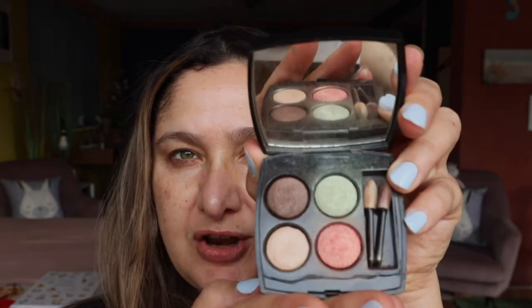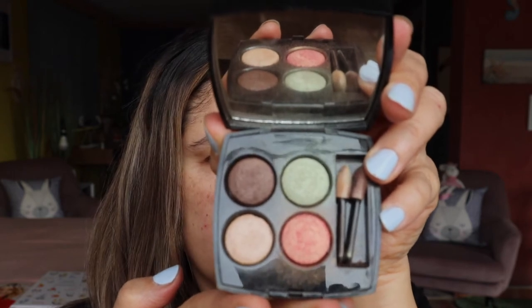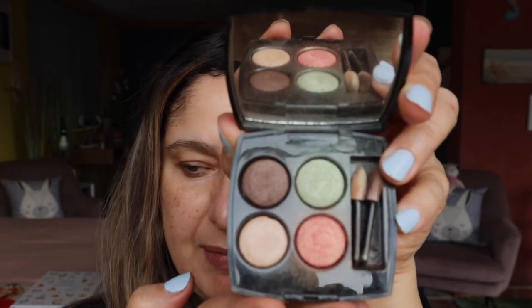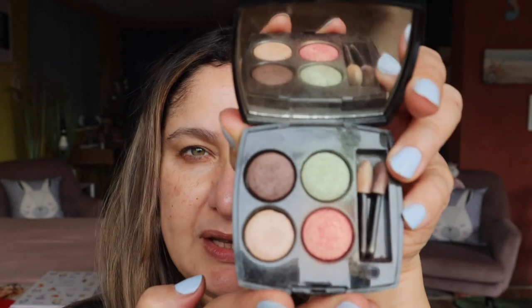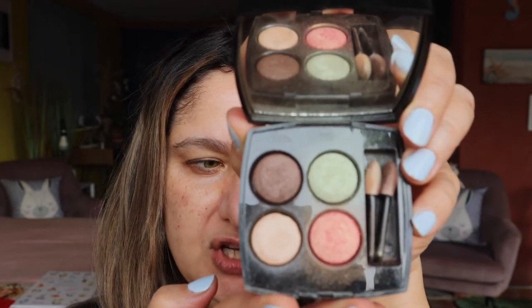Hello everyone, thank you so much for joining me. Today we are going to be revisiting the Nymphia eyeshadow palette — this gorgeous beautiful quad or quartet that came out about 20 years ago now, so it's definitely a vintage eyeshadow palette.